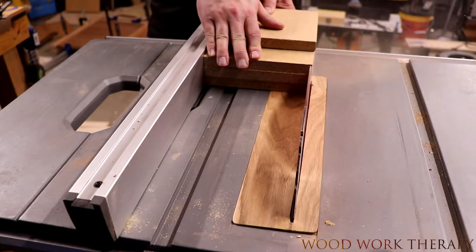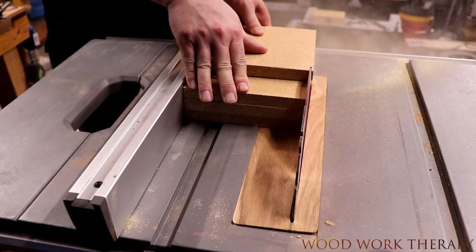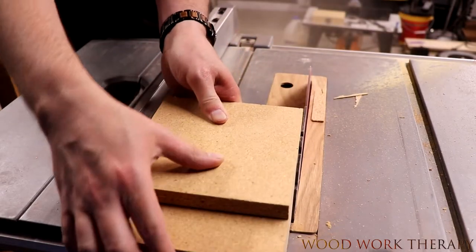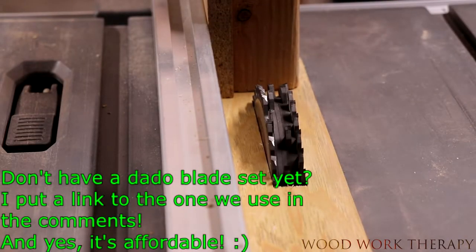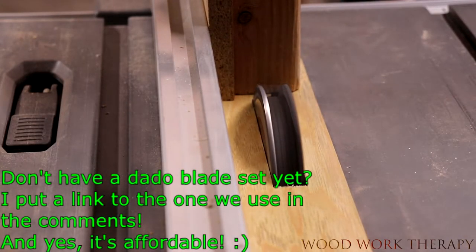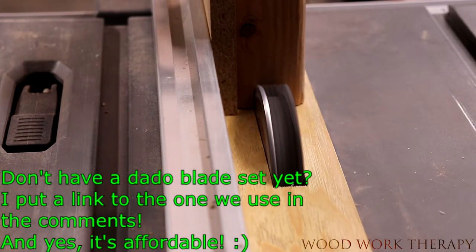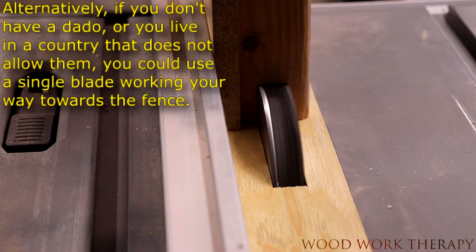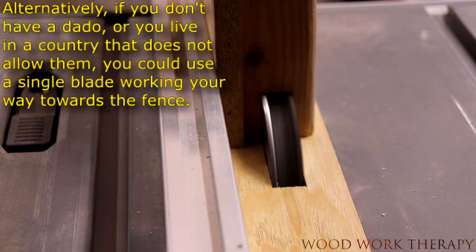Then take it to your table saw and level out any possibly unleveled edges, so this way we have a good flat bottom. We'll go ahead and try this out on the test piece. If you don't have a dado blade, this one is actually working on a contractor saw and it's working great — we'll leave a link down in the information below about that.